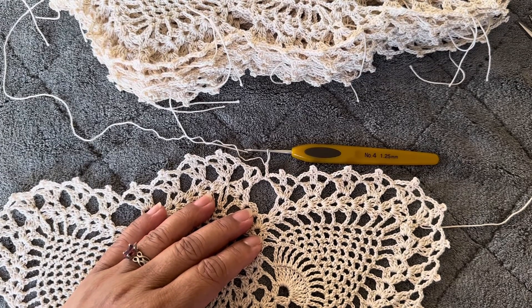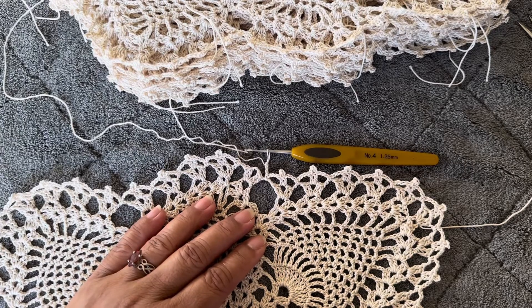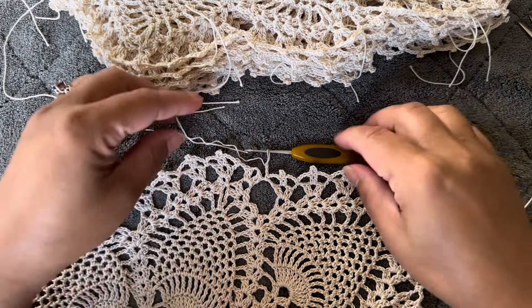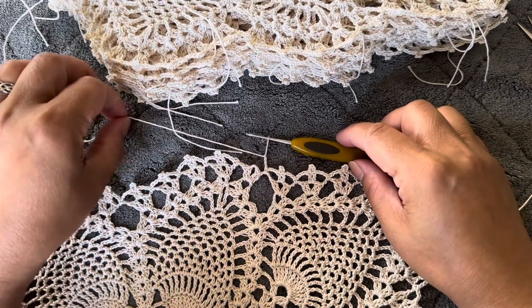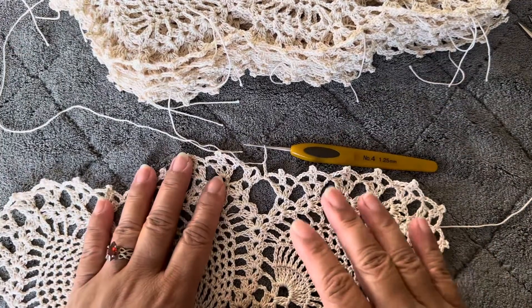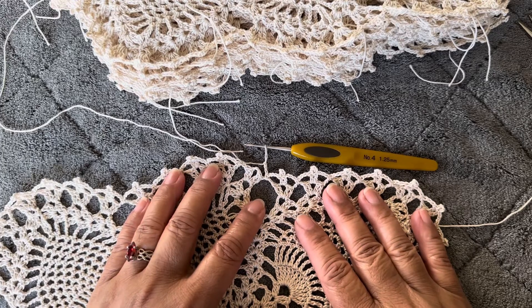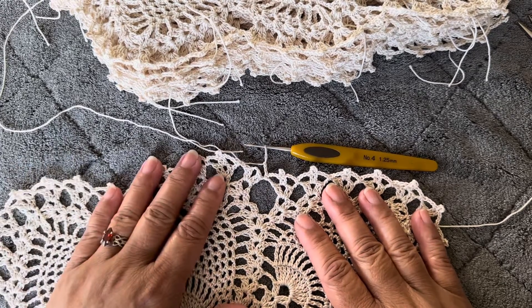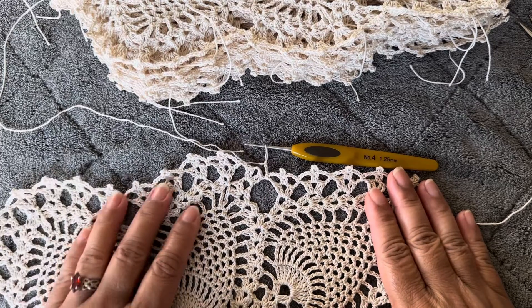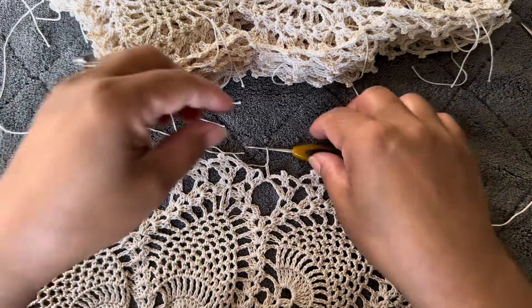Good morning, happy Monday everybody! For this video I'm going to show you a quick tutorial on how to make a two double crochet with picot stitch. You can use this stitch with any number of thread or yarn, and you can also apply it in any project that requires double crochet with picot.